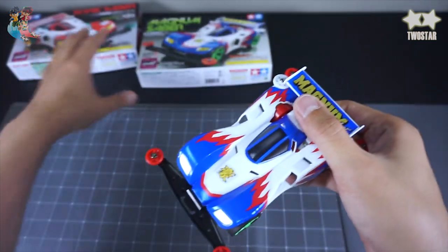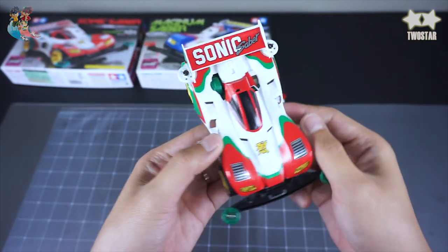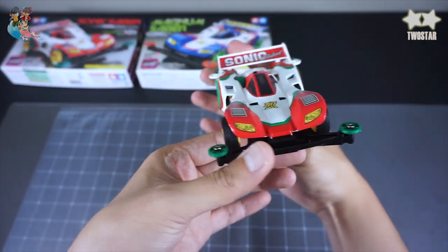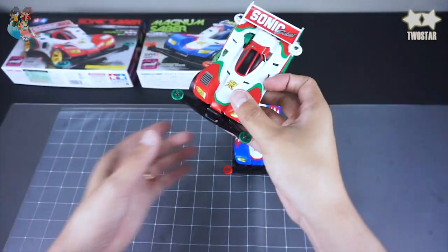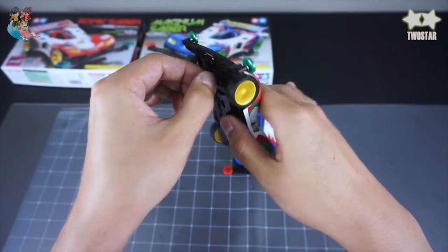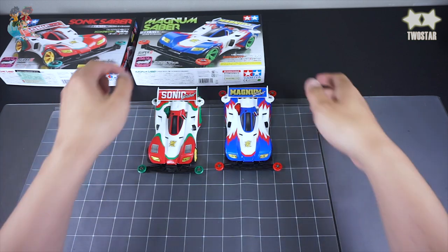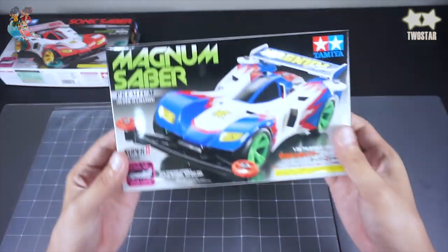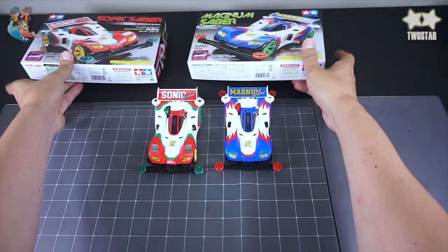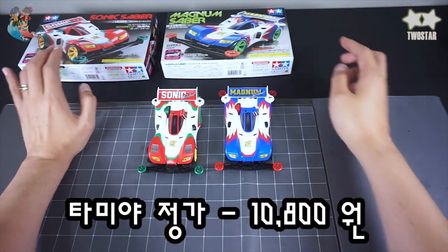Magnum Saber. Sonic Saber. I'm not sure how it's pretty, but I don't know why it's good. I'm not sure how it's pretty. Magnum Saber. I'm not sure how it's done. I like this. Magnum Saber and Sonic Saber — we've done this. It's worth around $10,000 to $1,000. It's a different price, worth about $6,000.